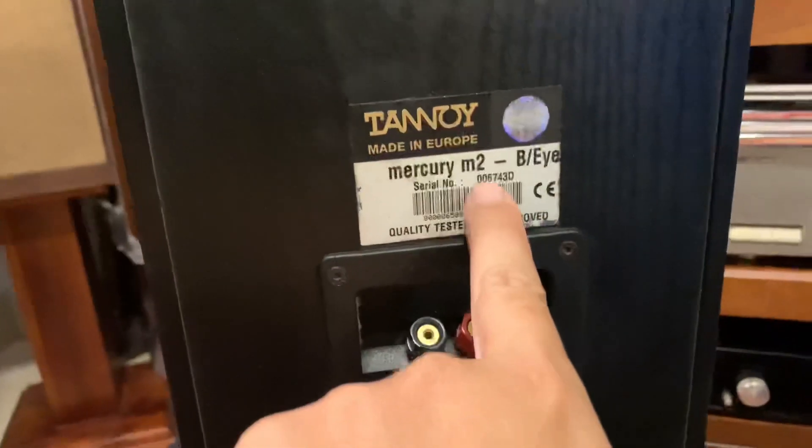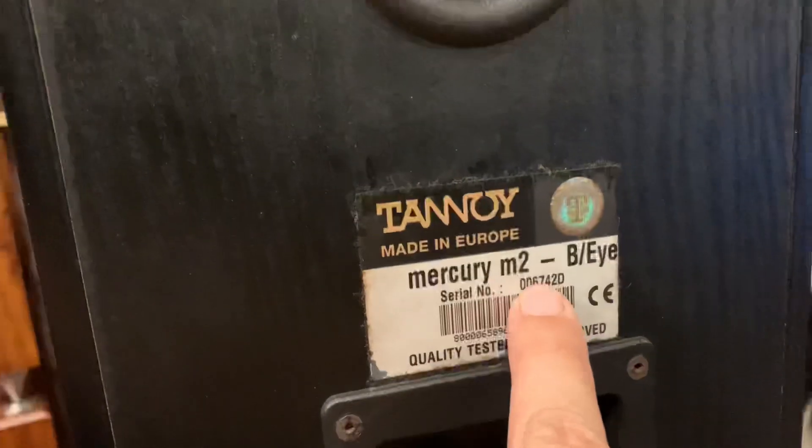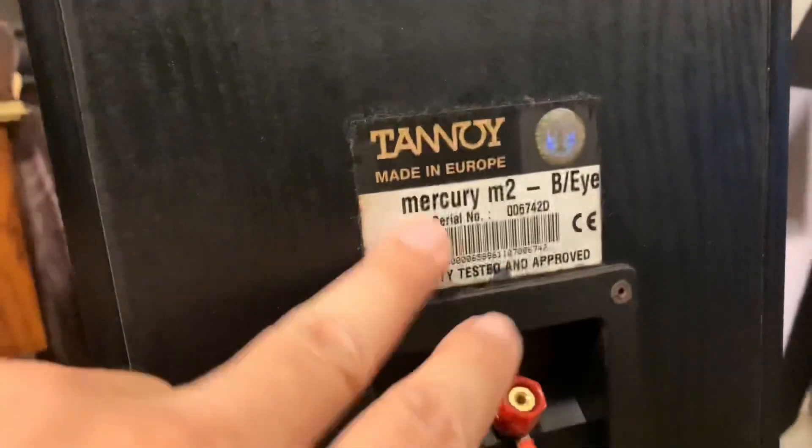Việt Vinh sẽ xoay tiếp chiếc này cho anh em xem. Số series bên này là 006743D, và số series bên kia là 006742D. Đây là một cặp loa series liên kế với nhau.